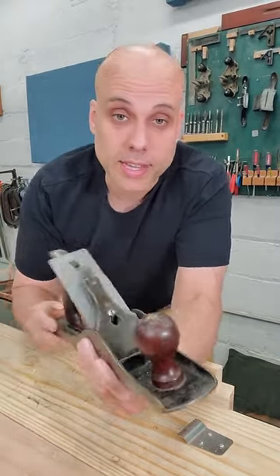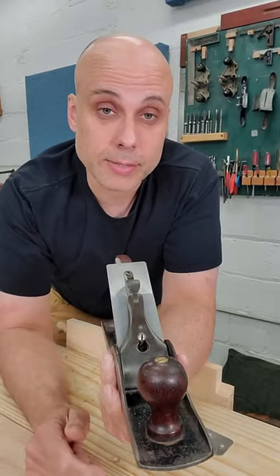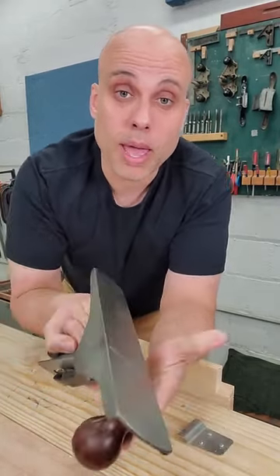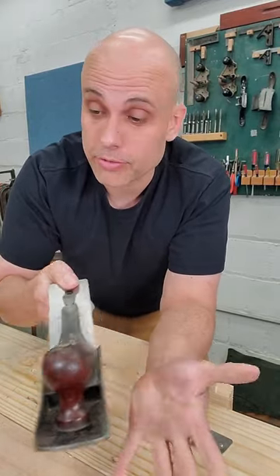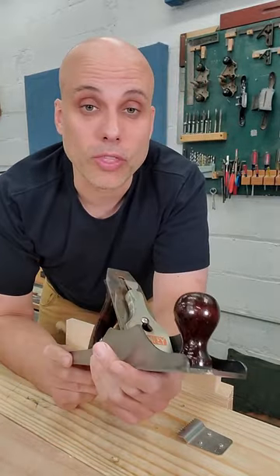I love old hand planes, and this is the usual Stanley No. 5 that people are familiar with. The body is made out of cast iron — molten iron poured into a form and then machined to create the finished plane body. But there's another kind of plane that Stanley made for a little while.